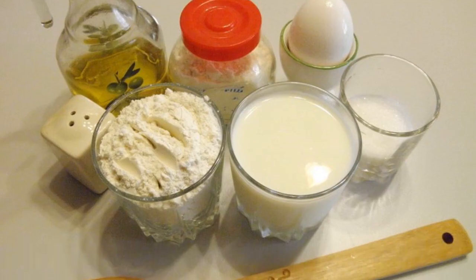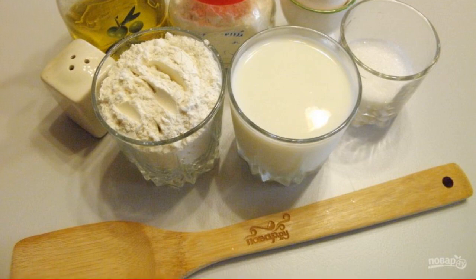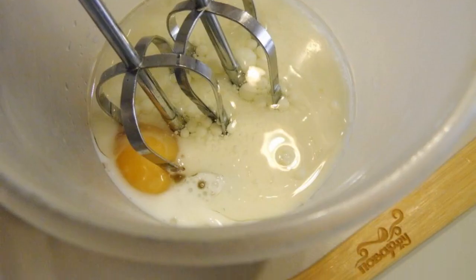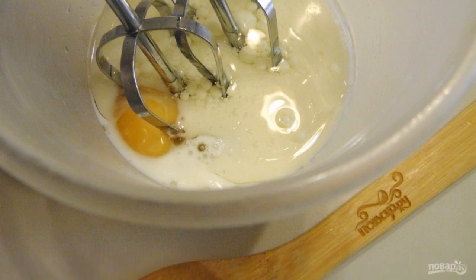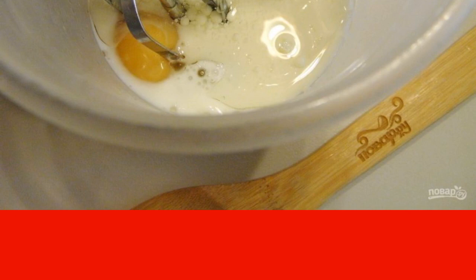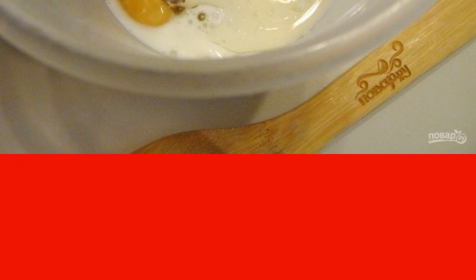Prepare the products for the pancakes. I use 200ml glasses. Take a deep convenient container for mixing products with a mixer. Pour in the milk, add vegetable oil, a pinch of salt, sugar and egg. With a mixer at maximum speed, beat the mixture until foam forms, 5–7 minutes.